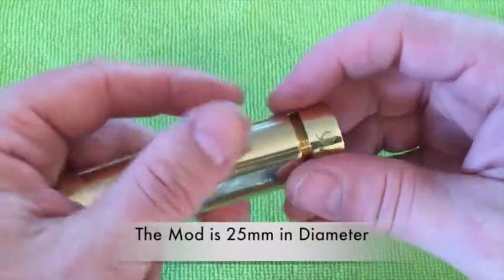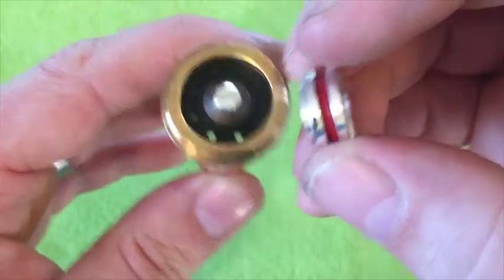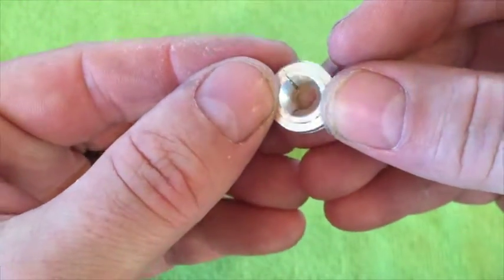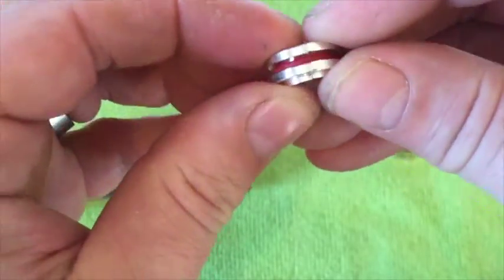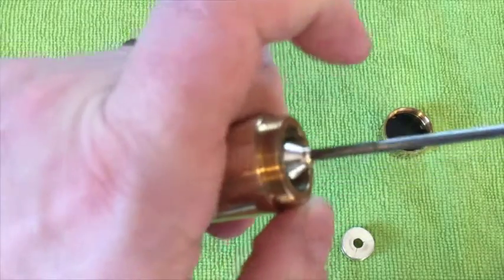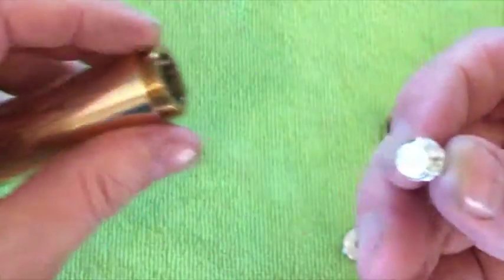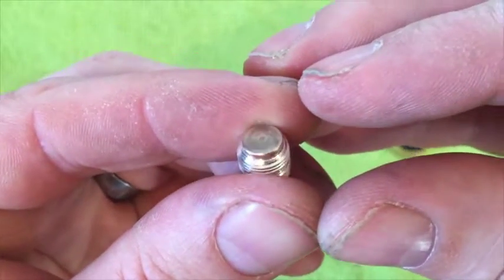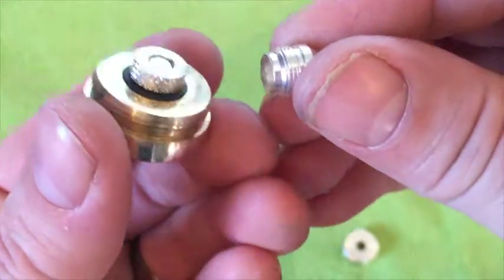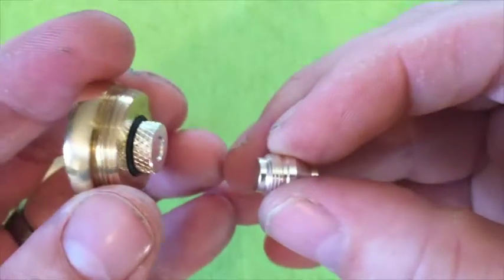If you unscrew the base, you'll see it's not magnets and it's not a spring — it's a plate system, similar to the Sub-Ohm Innovations Shorty mod, but this is like a souped-up version of it. Here's your other contact point — that could do with a polish as well. Your two contact points are silver or silver-plated, and this gives one hell of a charge.